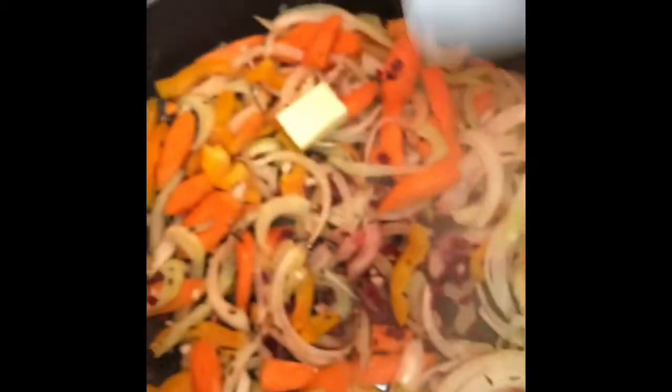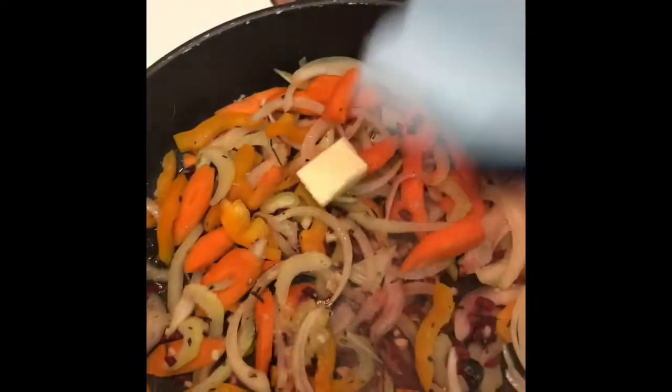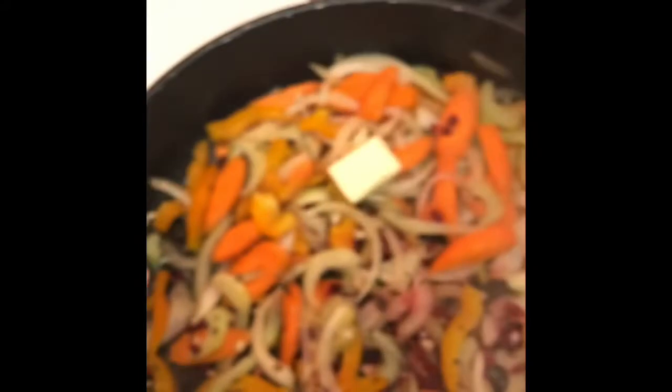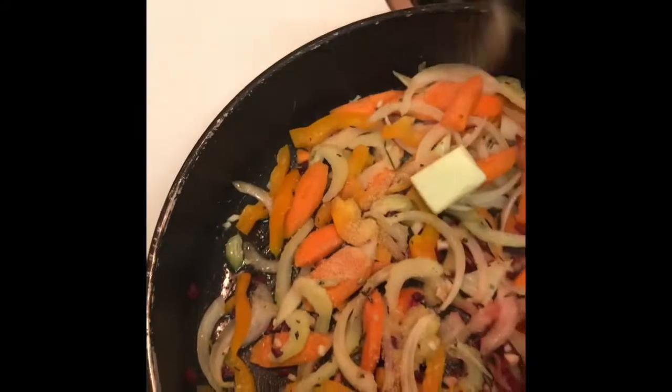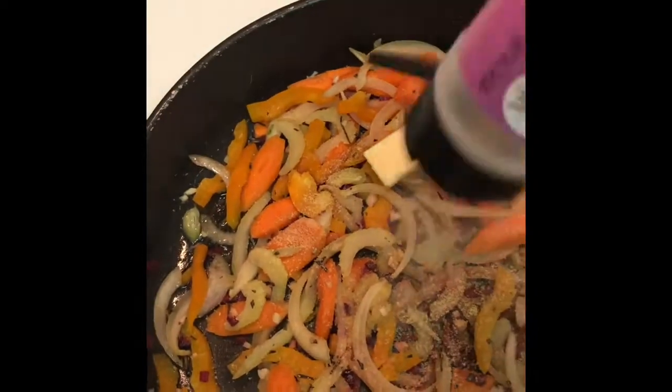Then we're going to add some salt, and pretty much all of the seasonings that you saw in the beginning of the video. We're going to add them so that when the butter caramelizes, we're going to add all those flavors to caramelize with the vegetables.